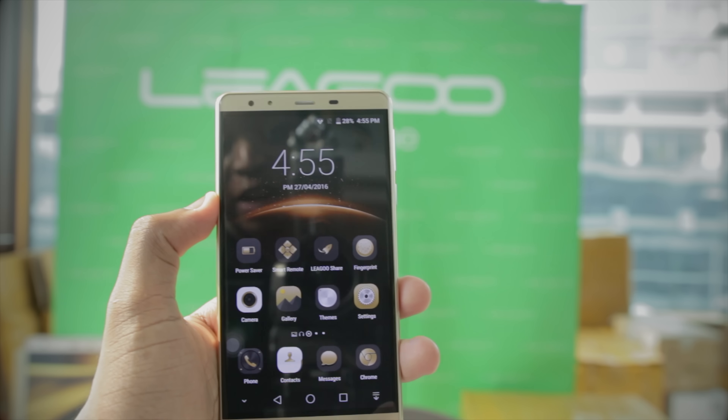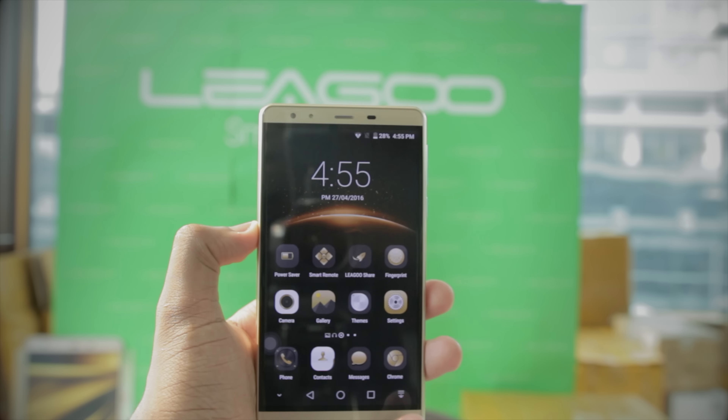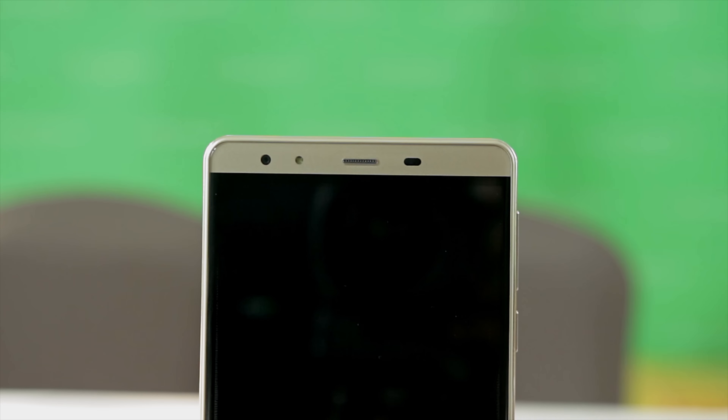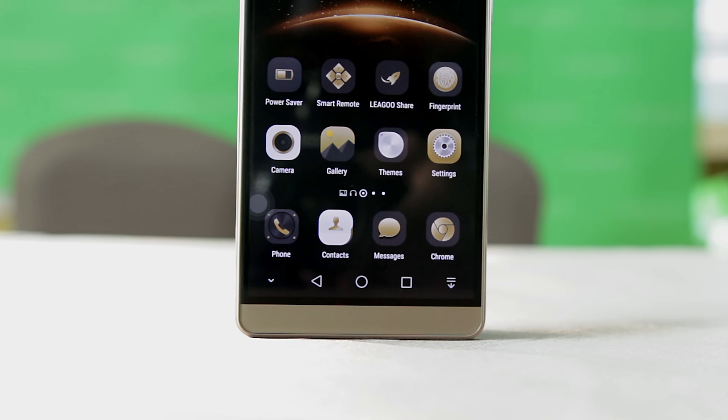This is a quick hands-on of the Leagoo Shark 1. Now before I give you guys my first impressions, let me take a quick hardware tour. Looking at the front there is a 6-inch Full HD display. Going up top there is just a camera, a flash, a speaker, and the sensors there. Going down, because it has no hardware buttons, it's just the software buttons.